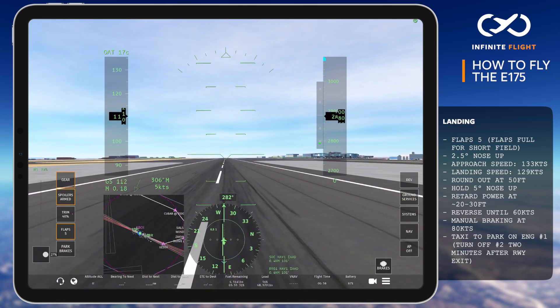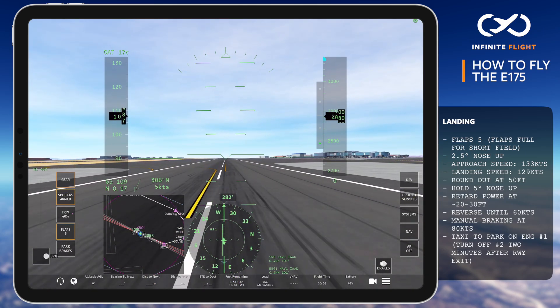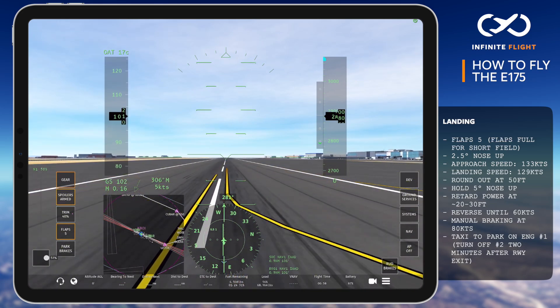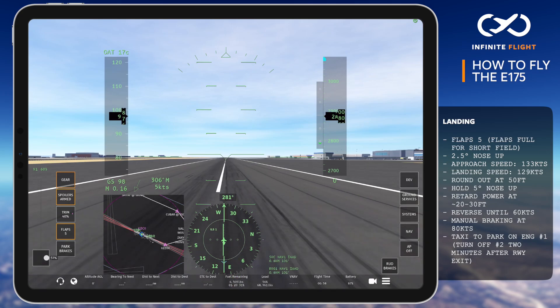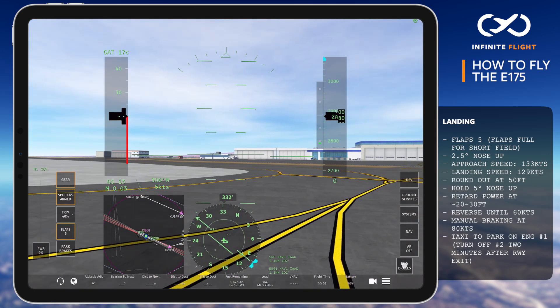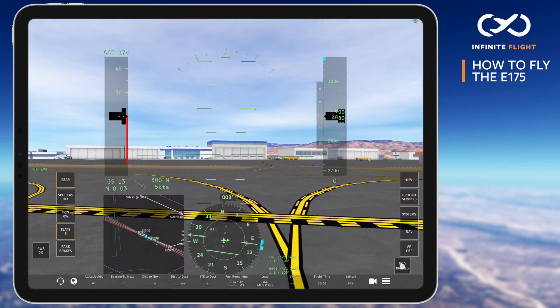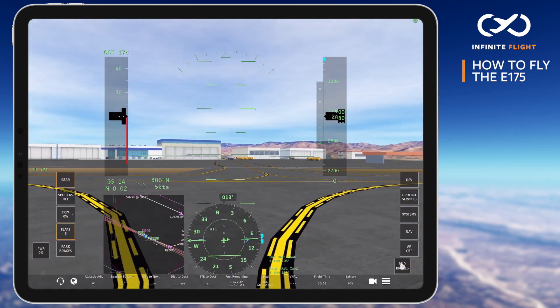Be sure you maintain directional control with your rudder, and use reverse thrust, applying manual braking once you've reached 80 knots. As we slow to our cornering speed of 10 knots, we'll exit the runway, stow the spoilers and flaps, and make our way to the gate for another on-time arrival. For long taxis, you can also shut down the number 2 engine to save fuel.